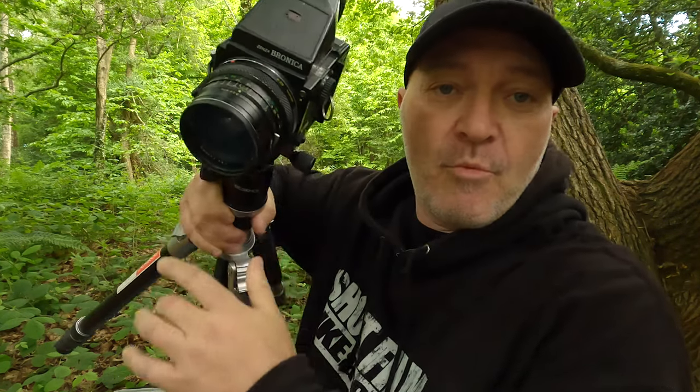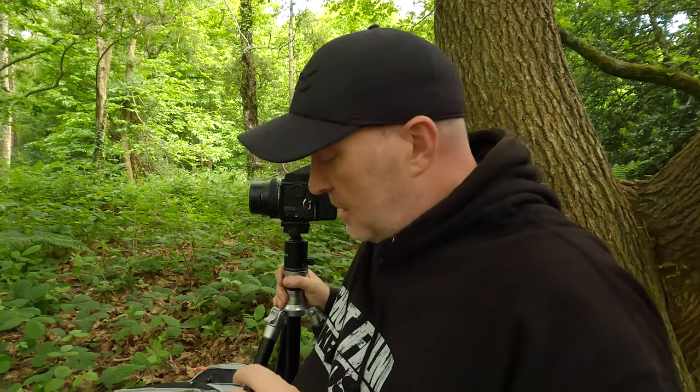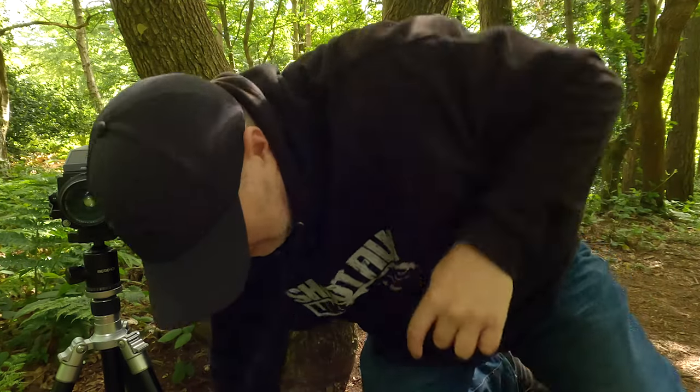Here's the Bronica ETRS I've brought out today - a medium format 645 camera. Later on in the video we'll have a look at the negatives on the light box before I cut them down, so you can see the densities. I'll show you a few scans along the way and maybe some prints too.